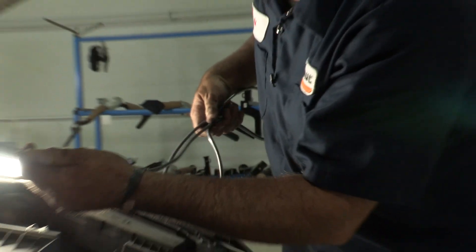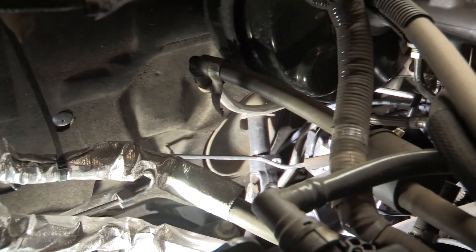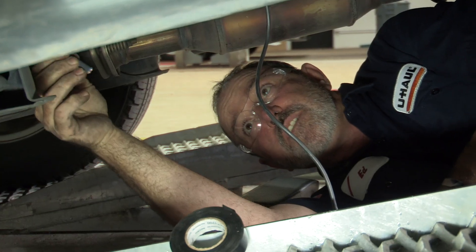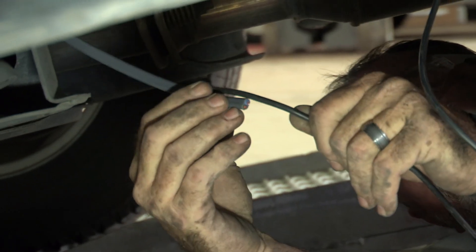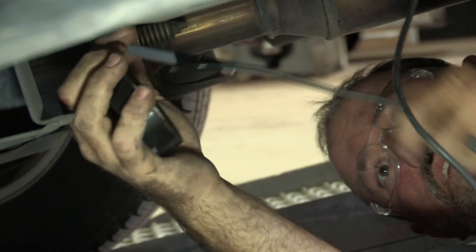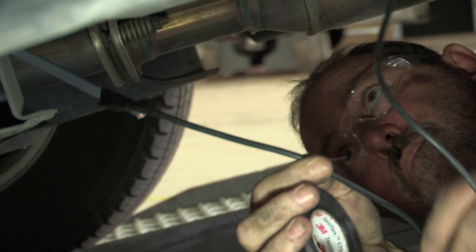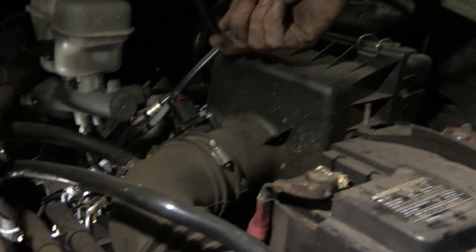Now we're up in the engine compartment. I'm just going to take some stiff wire and run it down next to the brake lines coming below the brake reservoir. Again, you want to avoid any moving parts. That'll be down near the bottom of the firewall where our other wire ran underneath. This is the wire we pushed down from the top of the engine compartment; this is the wire we ran from the back of the vehicle. We're just going to put the two together and tape them up. Now I can go back up to the top of the engine compartment and just pull straight up — this wire will run right up next to the battery. We're just going to pull on our fish wire.